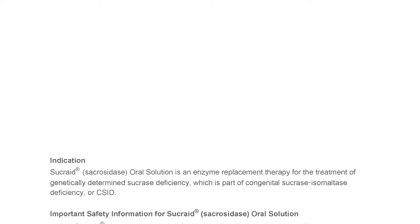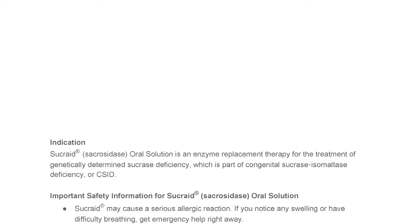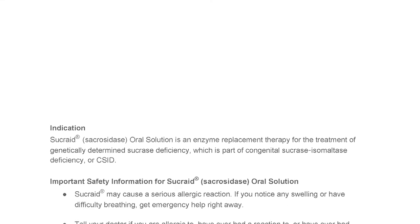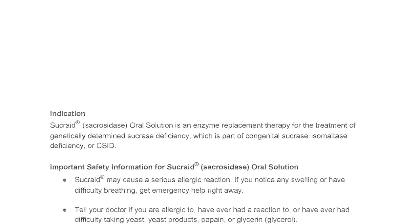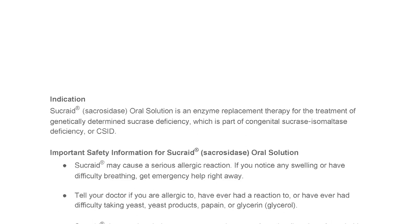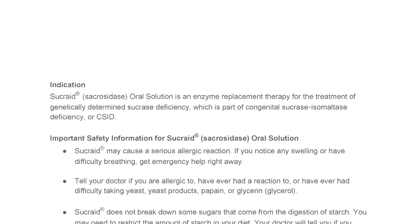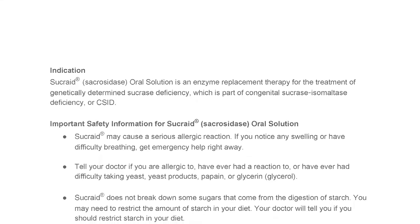Important safety information for Sucrade Sacrosidase Oral Solution. Sucrade may cause a serious allergic reaction. If you notice any swelling or have difficulty breathing, get emergency help right away. Tell your doctor if you are allergic to, have ever had a reaction to, or have ever had difficulty taking yeast, yeast products, papain, or glycerin and glycerol.